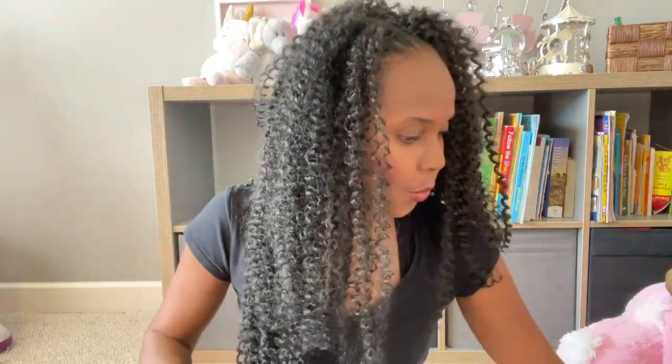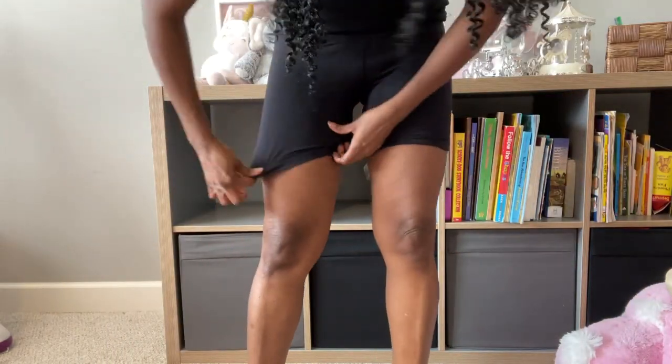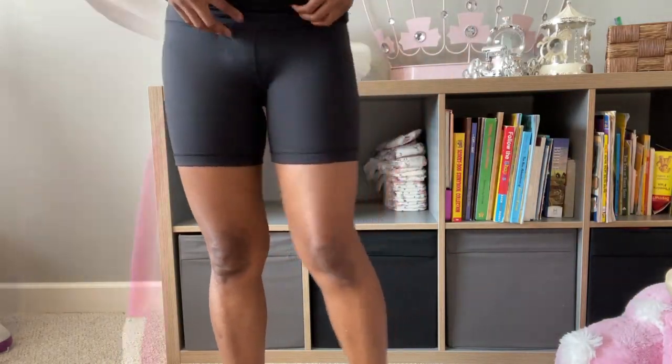All right, I'm back and I have the bike shorts on already, and I am wearing the GoodNites Extra Large. Here's the brand new GoodNites pack — I'm wearing the Extra Large. I'm trying it on right now with the bike shorts. Let me pull this down just a little bit. I must admit these are pretty discreet even with the bike shorts already.